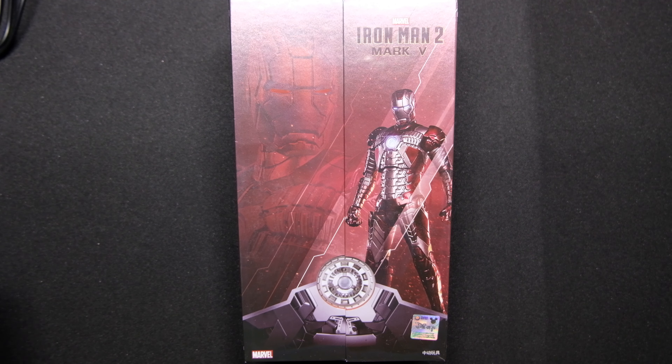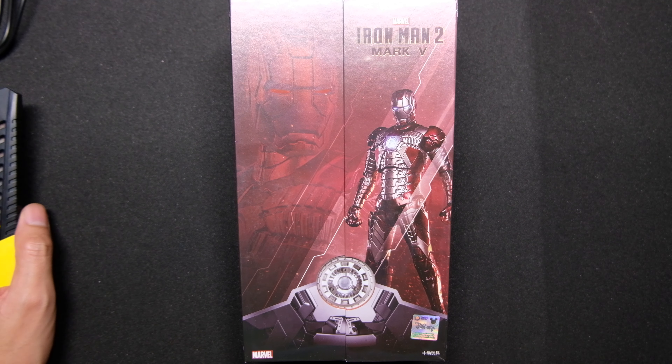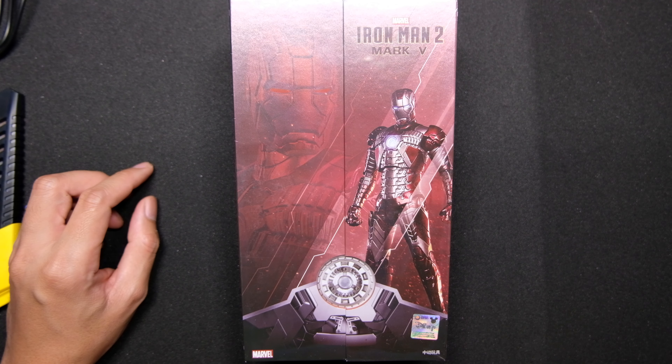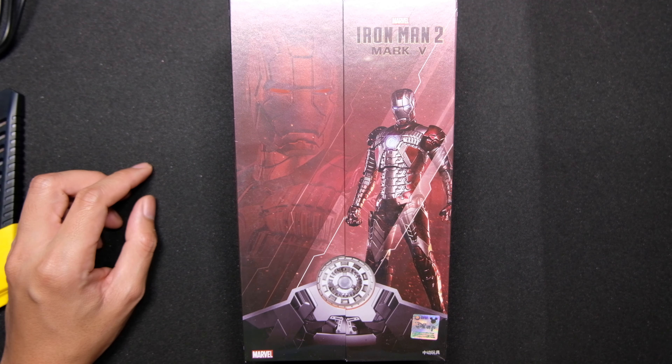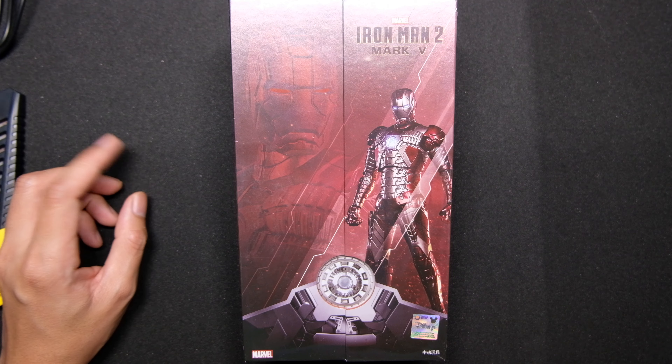Alright ladies and gents, welcome to another unboxing video. Today we're going to unbox the ZD Toys Iron Man Mark 5. So this is the fifth in the series of Tony Stark's suits of armor.